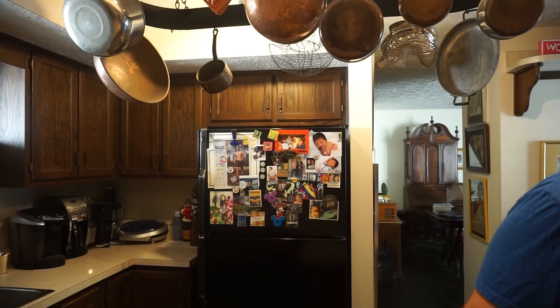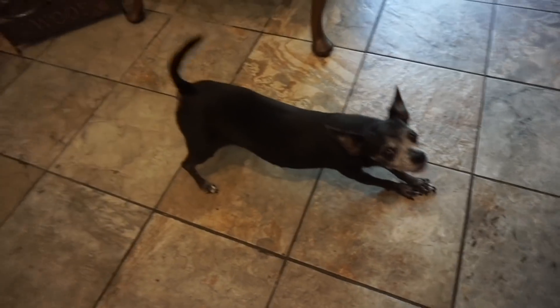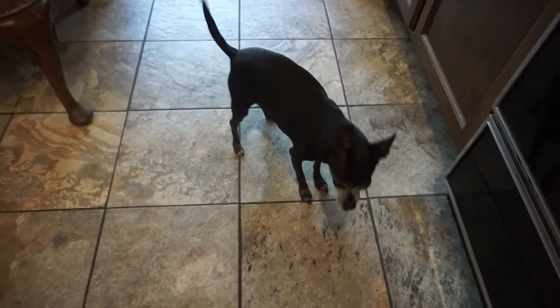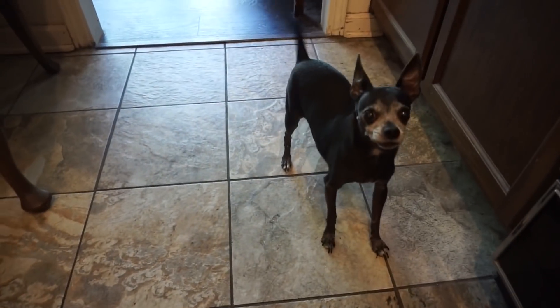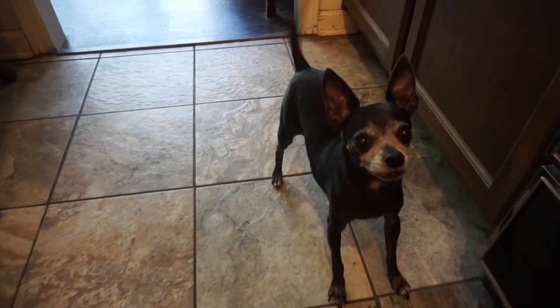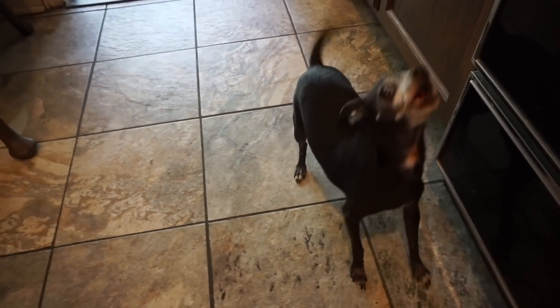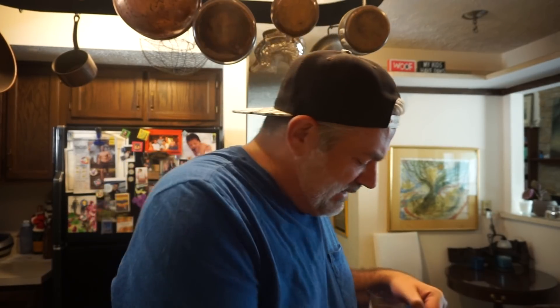That sauce is perfection! Oh my gosh, look who it is — PeePee heard somebody cooking in the kitchen. What do you want? You want a treat? Speak, PeePee, speak! Okay, we'll get you a treat.